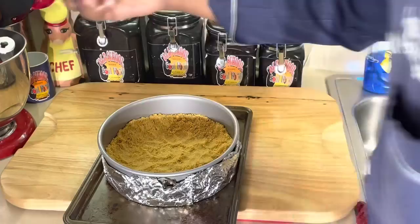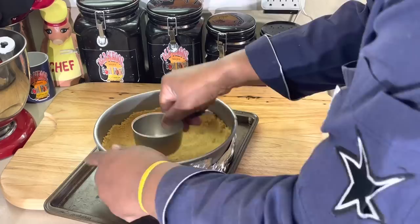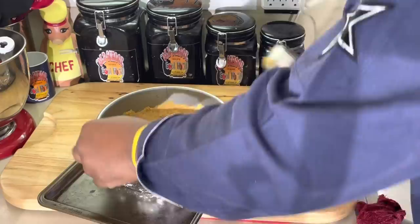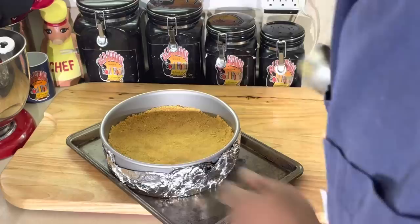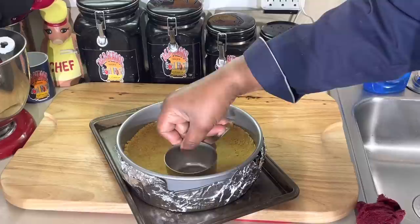I use a little measuring cup and just go on the inside of it, packing it down. Make sure it's packed down really, really good — all the way up the edges. It's very important on the bottom, more than the sides. You definitely want it to be up on the sides so when you cut it, you see that nice edge. Now, you can either freeze this, but I like to cook mine in the oven at 350 degrees for about 15 minutes until it gets a nice cook on it.